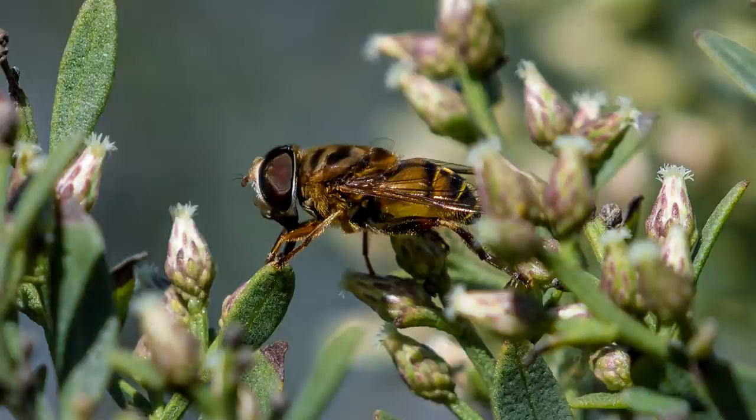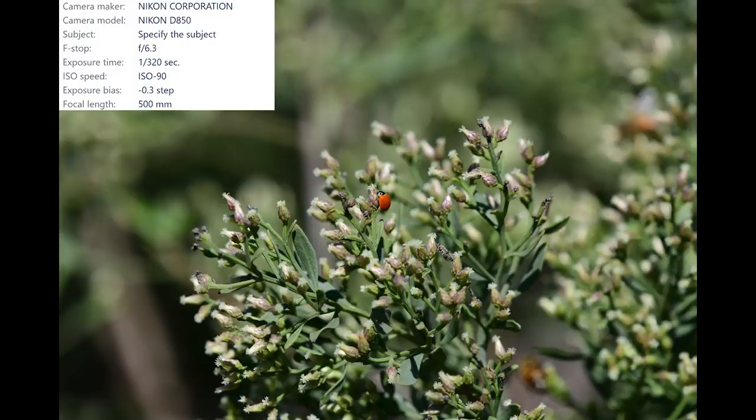Here's the close-up — an incredible amount of detail. I lowered my shutter speed in favor of a much lower ISO. I wanted to see how the D-850 images looked at the lowest ISO possible. There is no noise reduction on this image at all. Then I grabbed this shot of a tiny spotless ladybug, and here's a nice close-up crop.